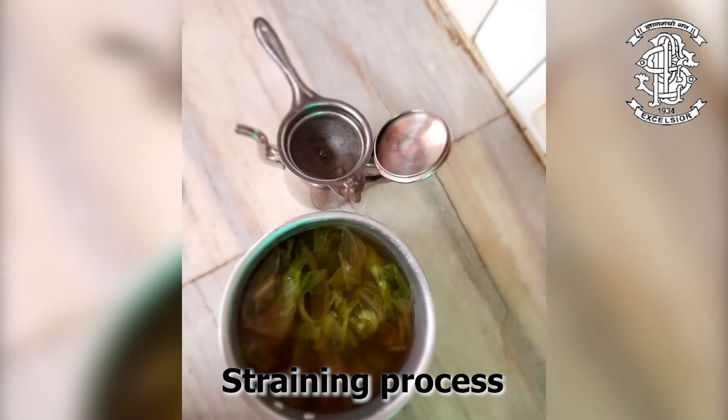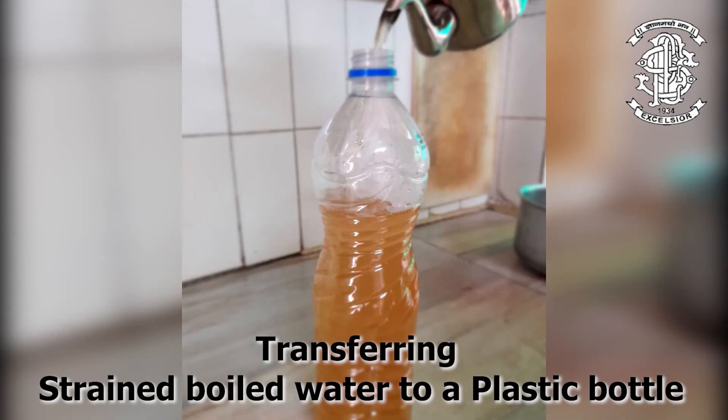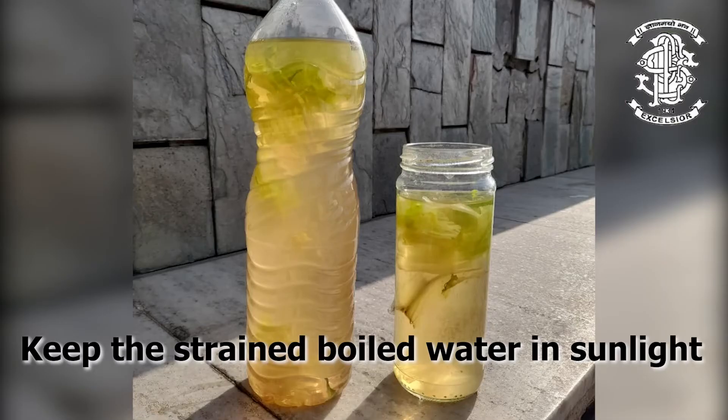After the lettuce was boiled with tap water, I strained the sample and added it to sample number 1. Next, I filled my containers — which included one plastic bottle and one glass jar — with the final sample. Next is waiting time.